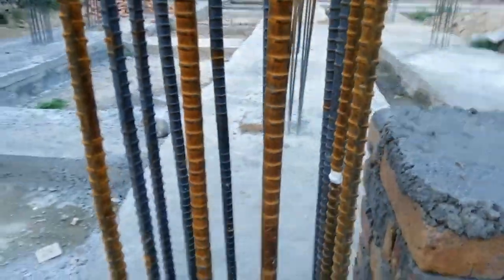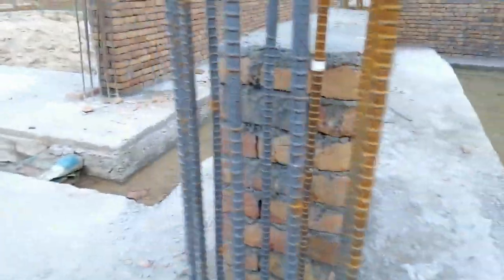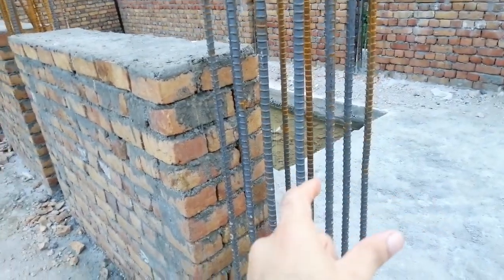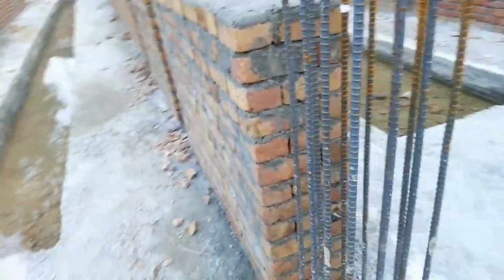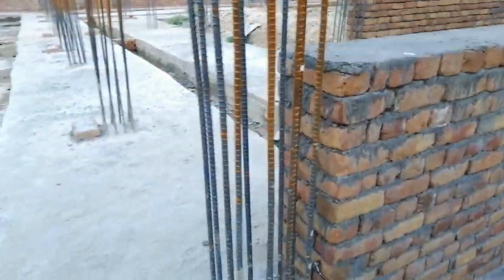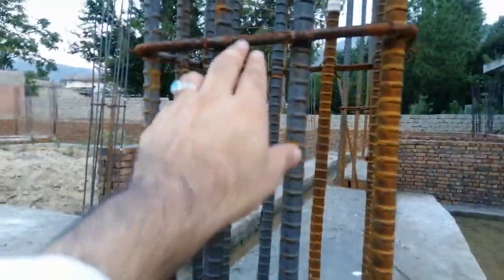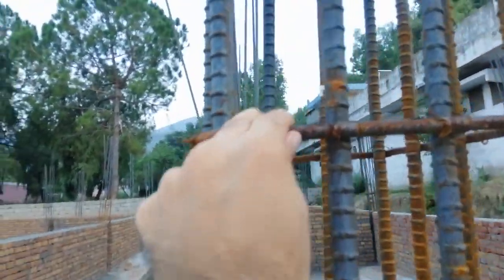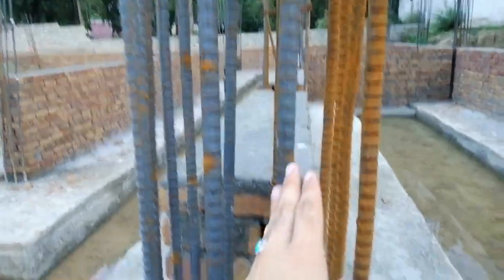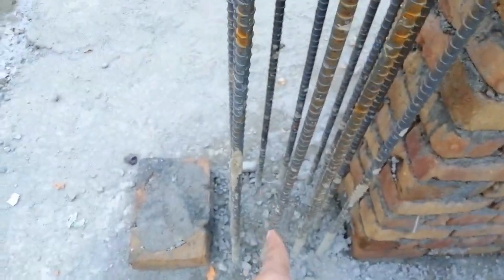This is a 20-millimeter diameter steel bar. This column is being designed for a four-story building — it can support the structural load for four stories. Now you can see this is the lateral tie, and the diameter of the lateral tie is 8 millimeters. With the spacing — you cannot see the other ties clearly because this is under construction.